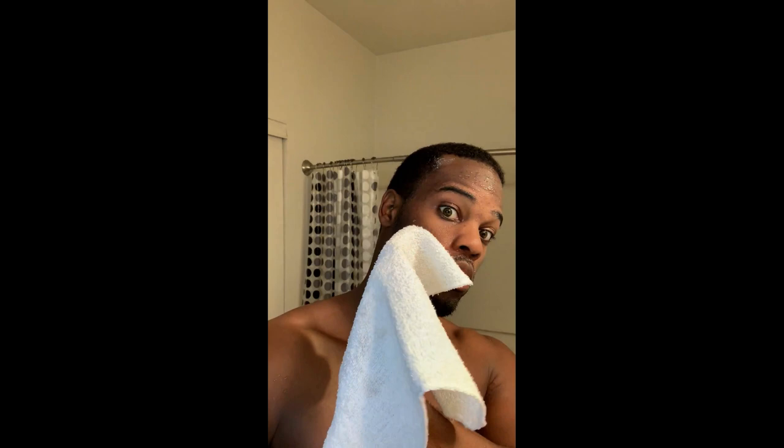It says rinse with lukewarm water, then pat dry, so I'm gonna let it sit for about 10 seconds and then rinse off. As you can see, not really a lot of residue. A very important thing I've realized is when you pat your face dry with a towel, it should be a clean towel. A lot of people use their bathing towel and forget there could be bacteria on there. I use a brand new towel — go to Walmart, $1.88, you'll get like 22 of them.